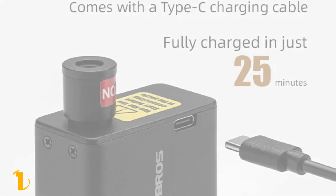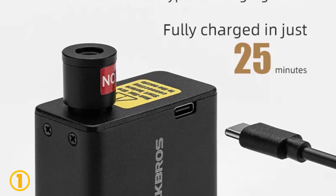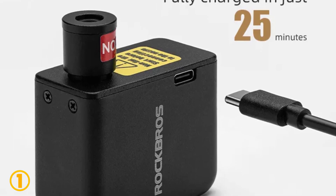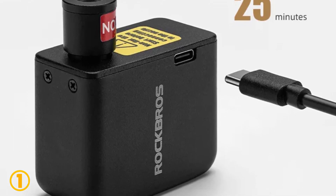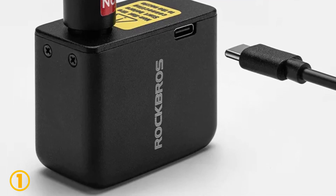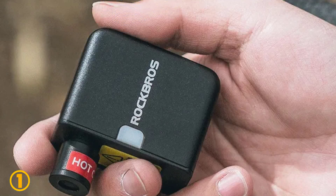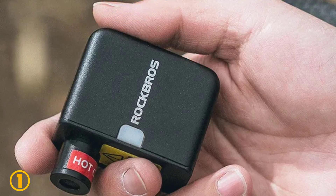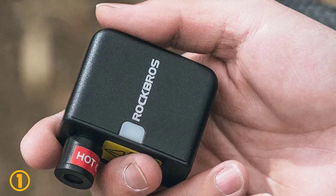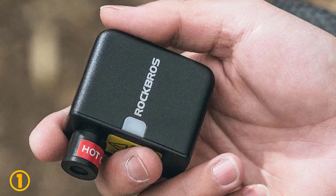Specifications: Brand — Rock Bros. Product Name — Mini Electric Air Pump. Material — Aluminum Alloy. Battery Capacity — 300mAh. Charging Method — Type C 5V 1.5A. Working Hours — about 200 seconds. Chargeable Air Pressure — 100 lbs per square inch. Size — about 64 x 56 x 28mm. Weight — about 97 grams. Warranty — 1 year.